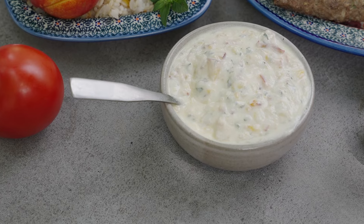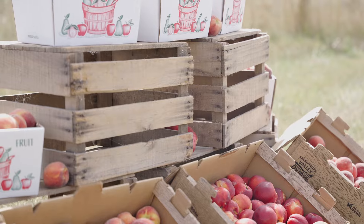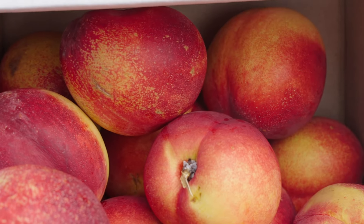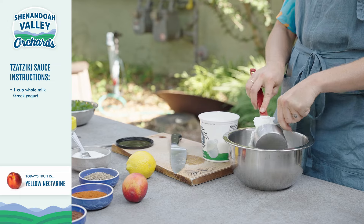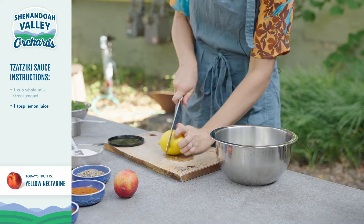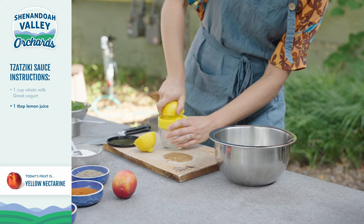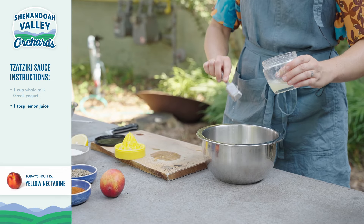Our next step is to make the nectarine tzatziki sauce. Tzatziki is commonly served as a side dish for kebab and usually has cucumber in it, but this time we're using nectarines because it's nectarine season and we've got to use as many as we can. So we're using a cup of whole milk plain Greek yogurt as the base for our sauce, and one tablespoon of lemon juice. I like to use fresh lemon juice because it just tastes so much better.